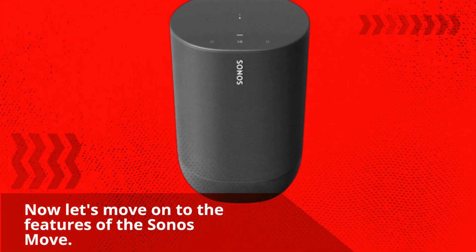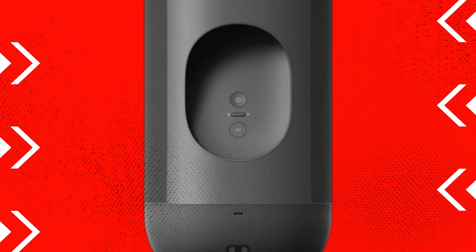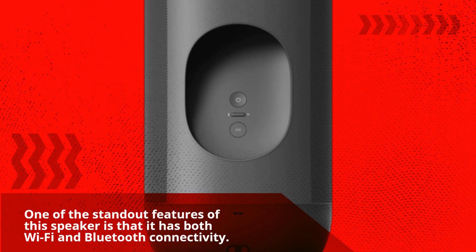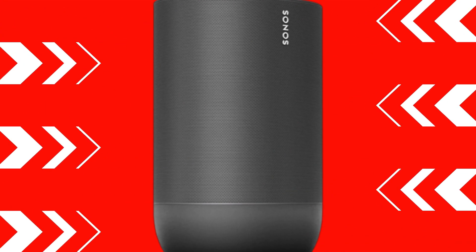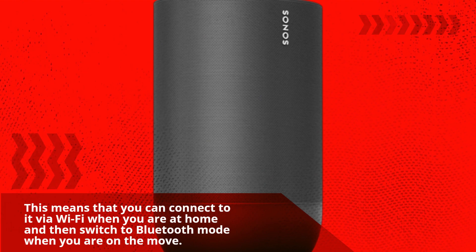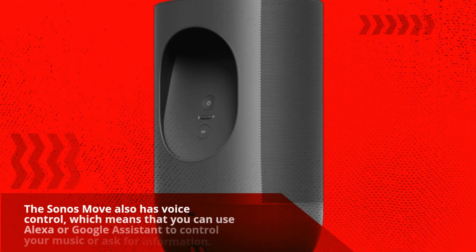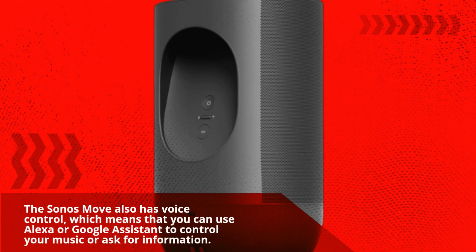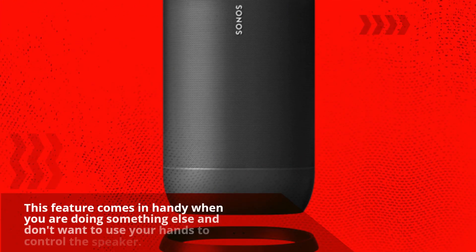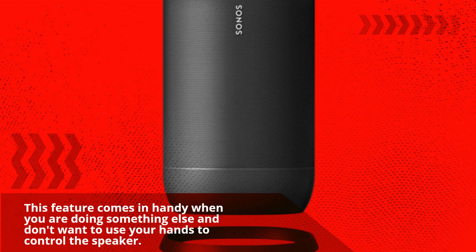Now let's move on to the features of the Sonos Move. One of the standout features of this speaker is that it has both Wi-Fi and Bluetooth connectivity. This means that you can connect to it via Wi-Fi when you are at home and then switch to Bluetooth mode when you are on the move. The Sonos Move also has voice control, which means that you can use Alexa or Google Assistant to control your music or ask for information. This feature comes in handy when you are doing something else and don't want to use your hands to control the speaker.